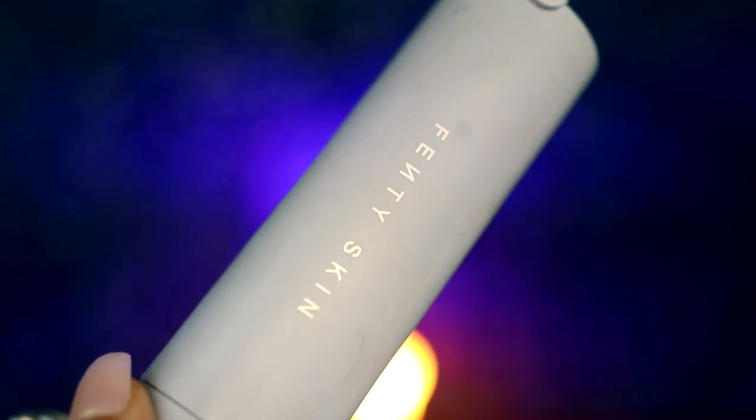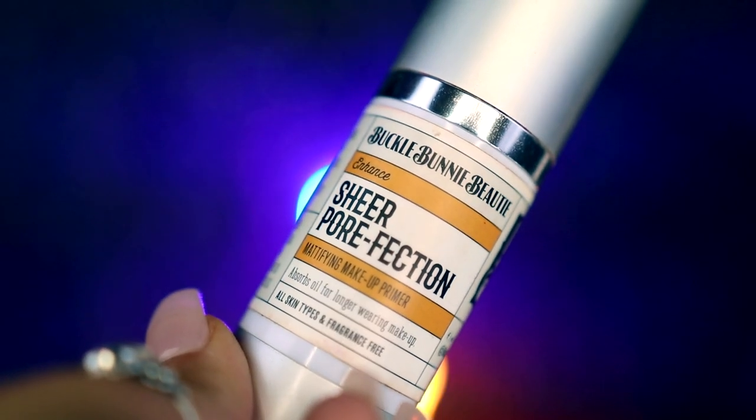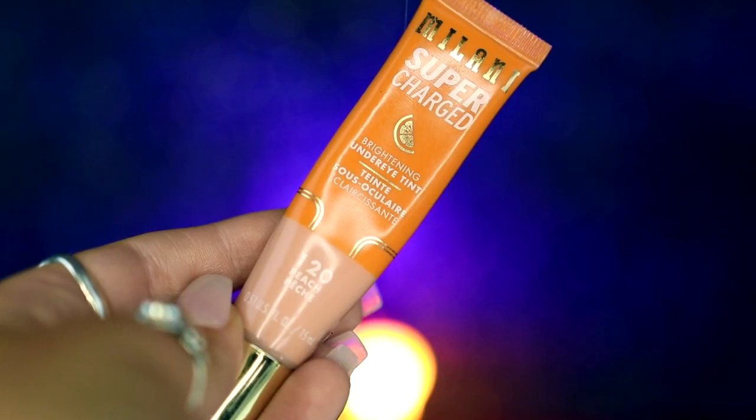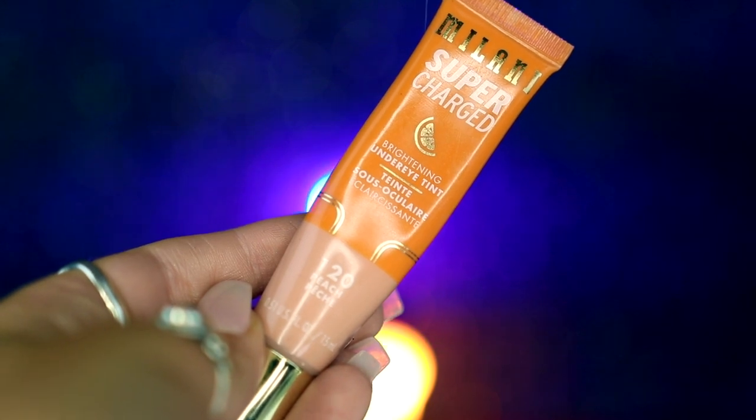Next, we're going to be moving on to makeup. I'm going to first start by popping in some brown contact lenses before applying my Fenty Skin sunscreen all over my face to help moisturize it. I'm then going to be taking my Bucco Bunny Beauty Sheer Perfection Primer and applying this all over my face to help prep it for the makeup, where I'm going to be taking my Becca Cosmetics under eye highlight and applying this under my eyes to help brighten it. And then going into my Milani Supercharged Concealer in Peach and applying this under my eyes as well to help color correct and add some more warmth.